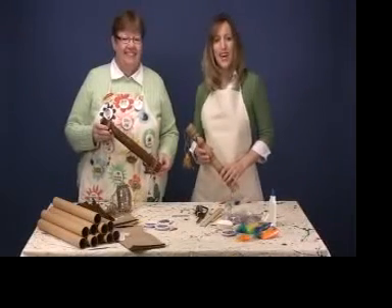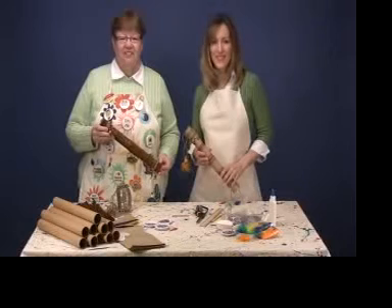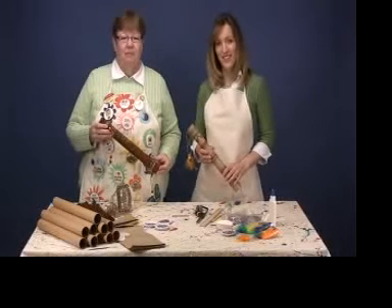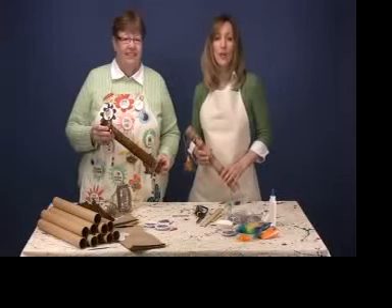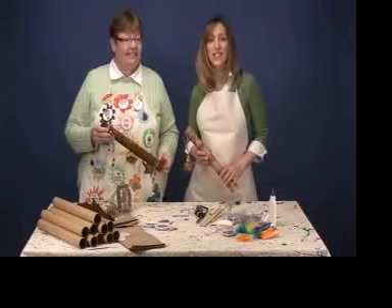Hi, I'm Alice. And I'm Paige. We're here to show how cultural diversity and crafts can combine to be a fun learning tool. Today, Alice and I are going to show you how to make a tribal rain stick.